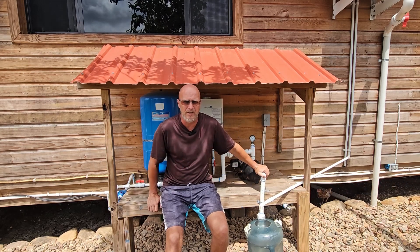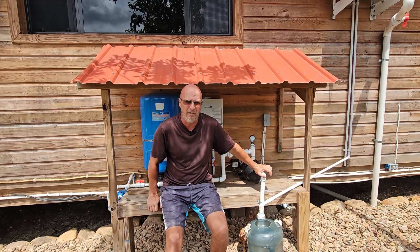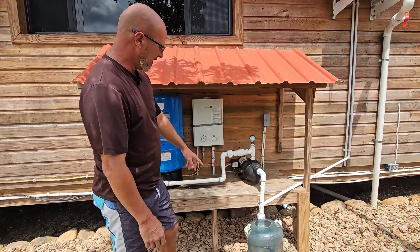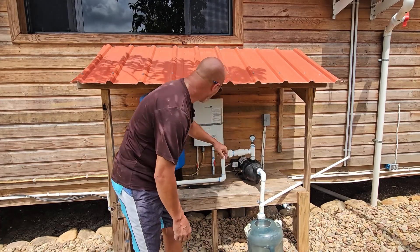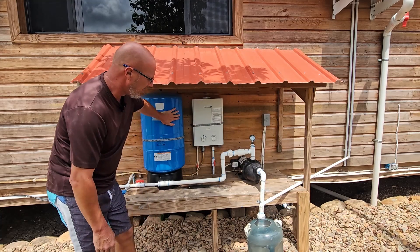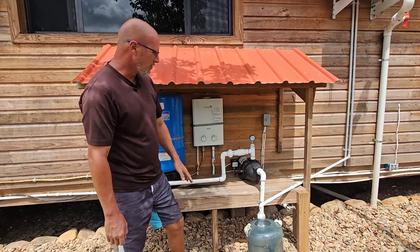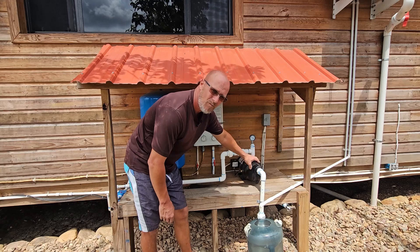What I want to do is tell you the system that I put in place after doing a lot of research, and how it works for the entire house. This water system that you see here has the pump, an external on-off switch, on-demand hot water, the pressure tank, the water in, and the water out. This right here is a Flowtech three-fourths horsepower pump.